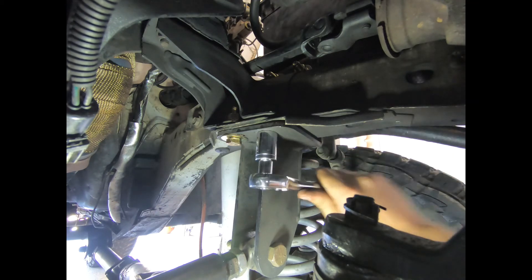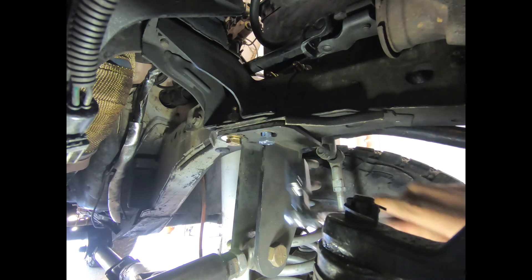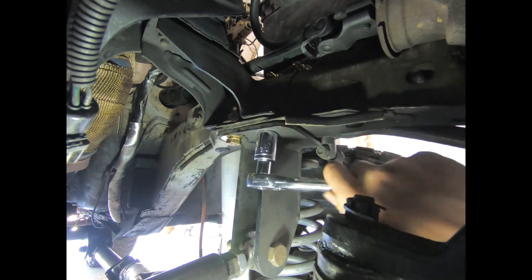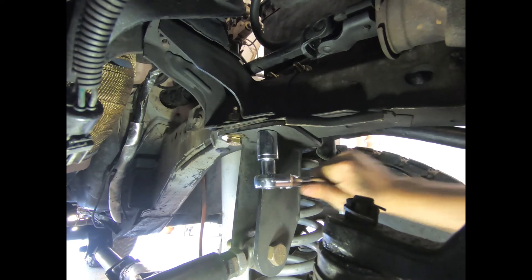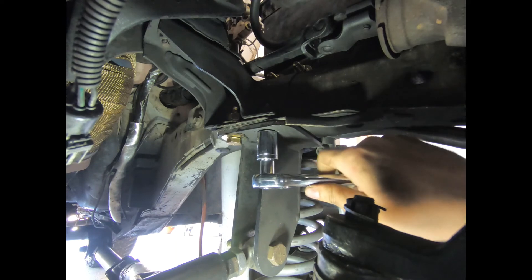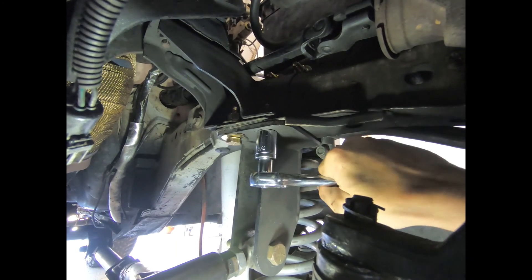So far so good. In case you're wondering about the size, it is M12 by 1.75 — I believe I went over that earlier in the video, but just to clarify. Getting it nice and tight — I'm going to torque it to about snug foot pounds, one more.